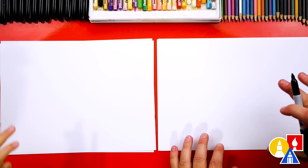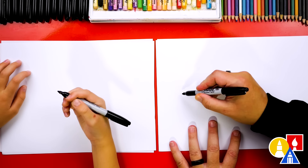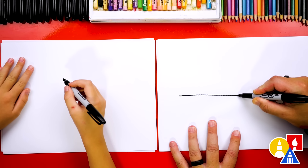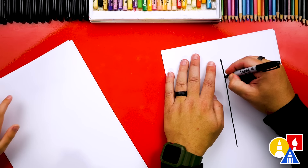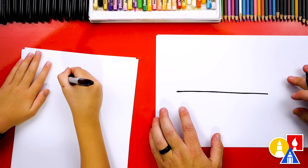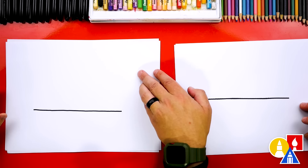We have our paper turned horizontal so that we can draw our boat nice and big. We're gonna start by drawing the top of our boat — a horizontal line across the middle of our paper. You could turn your paper sideways if you wanted to draw a little straighter. My line's a little wobbly. That's okay — you could pull the line straight towards you, sometimes that helps. You could also use a ruler if you wanted to make it really straight.